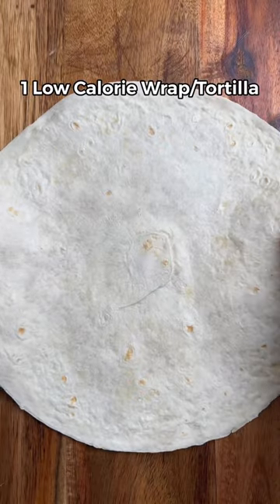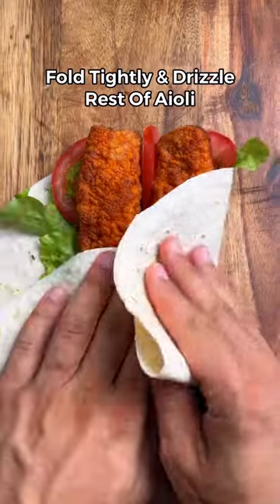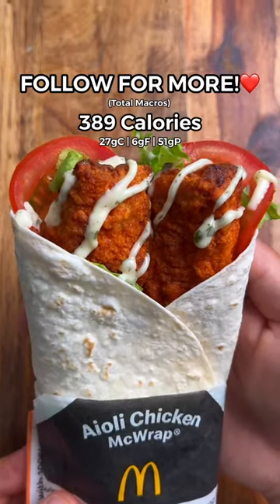Now all that's left to do is grab a wrap, spread half of the sauce on it, add some lettuce, tomato, and the crispy chicken, fold it up, add the rest of the sauce on top, and that's it. Enjoy.